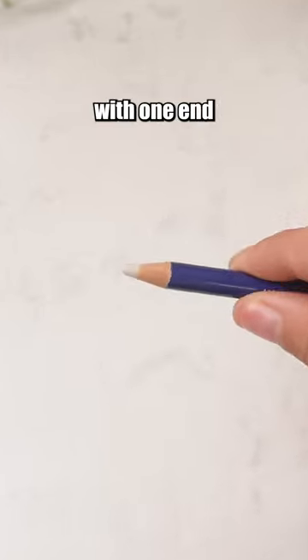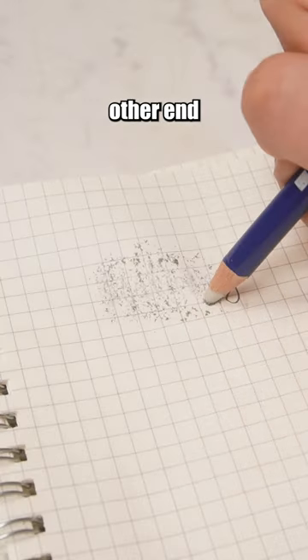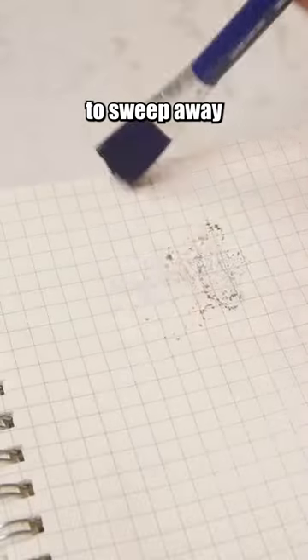This is a pen-shaped eraser with one end as the eraser and the other end having a small brush to sweep away eraser crumbs.